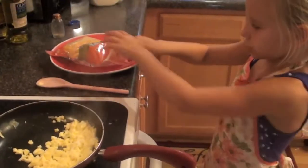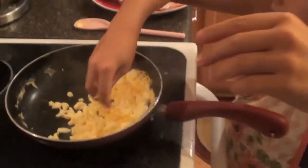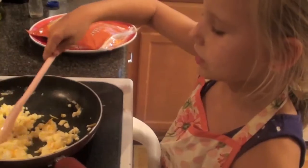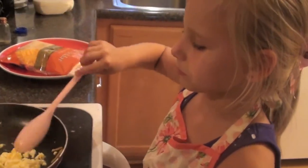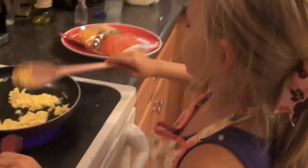Now I am going to add a little turkey. Put it all in there. Just let the cheese melt. So they look right about done.